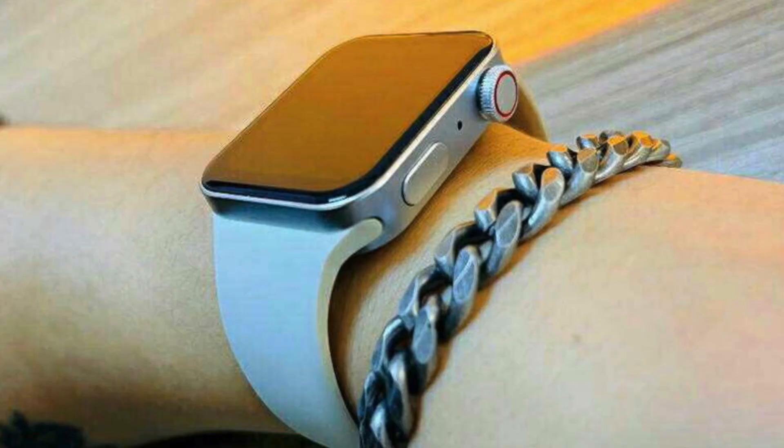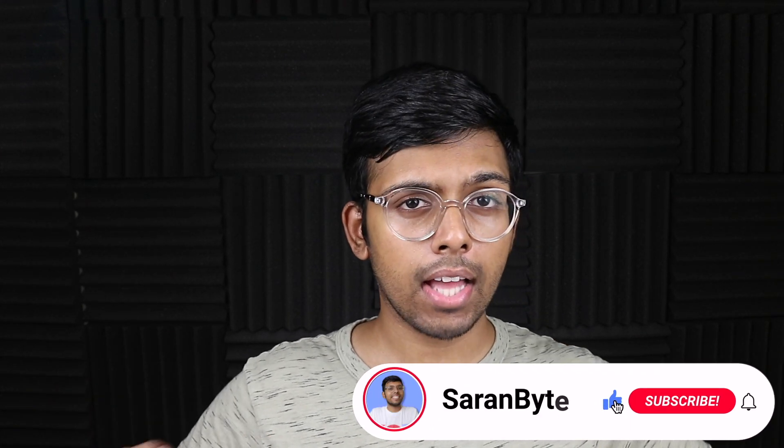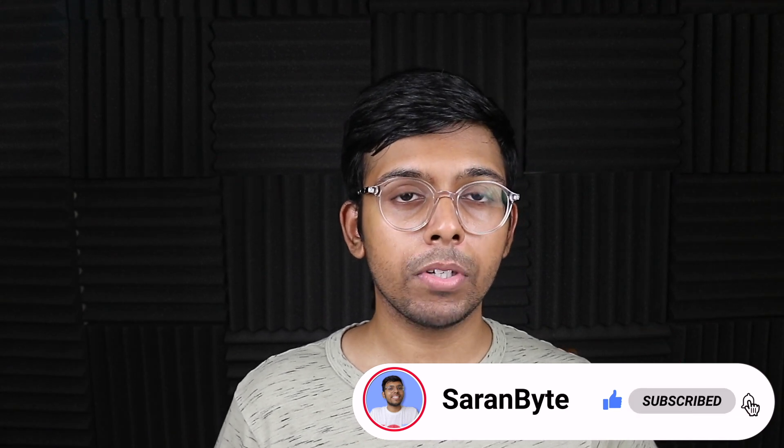We have new tidbits regarding the Apple Watch Series 7. We have details on the new sizes, new watch faces, and also we have real-life clones before the release showcasing our first look at the new design. Let's delve into this information, but first make sure to like and subscribe for the latest Apple news and rumors.